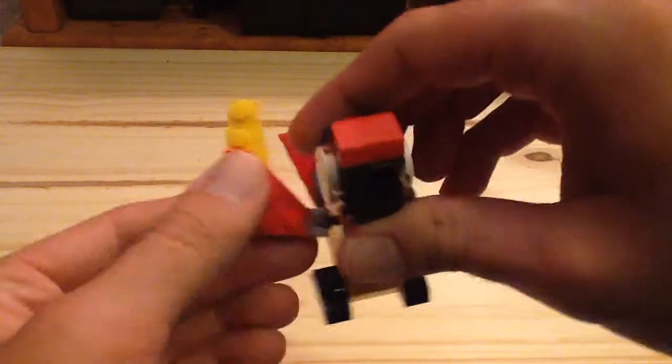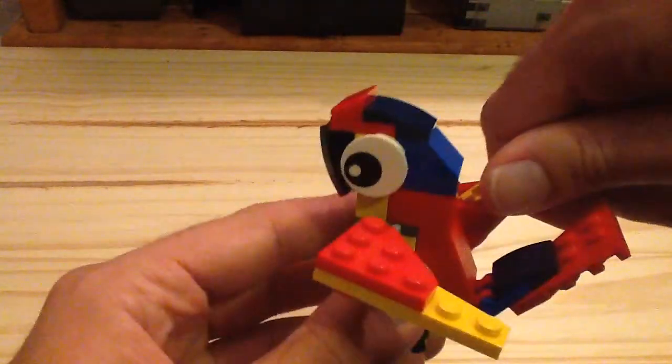The tail can move up and down, and the wings can also be adjusted in many ways as well, which is pretty neat.